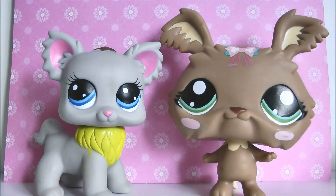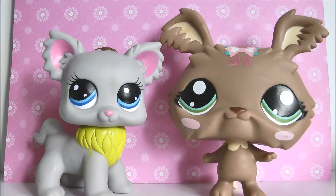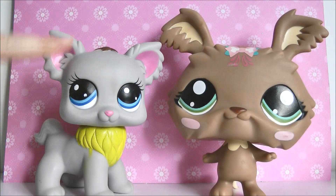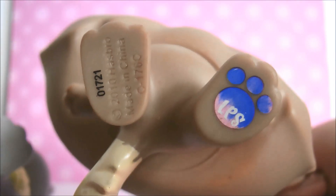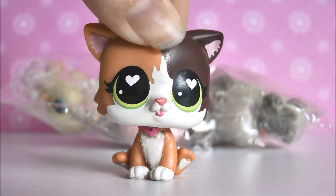Just before I move on, I wanted to do a quick comparison between a fake giant LPS and a real one. As you can see, the fake one has a very small head. You can definitely tell straight away which one is real and which is fake. The fake one has bad quality and paint jobs all over, while the real one has much better quality paint and of course has licensing — the fake one doesn't.